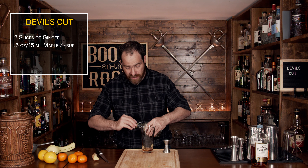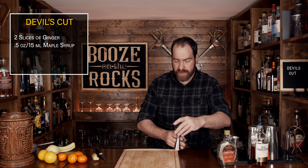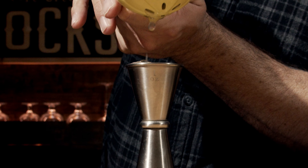Your next ingredient is a little bit of lemon juice. Grab yourself a lemon, cut it in half, and squeeze out one ounce or 30 milliliters into the glass.